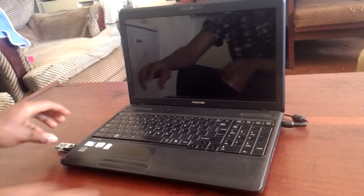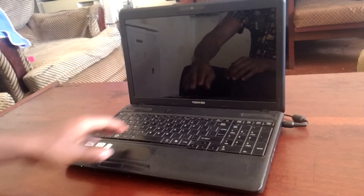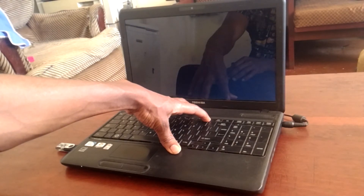In my case I'm going to insert the USB, then after I will start the computer, and when the computer restarts I'll click F12, so that will go to the USB boot options.